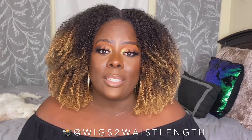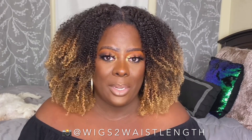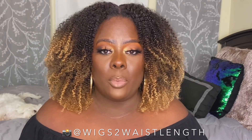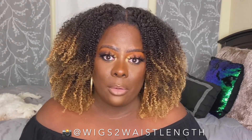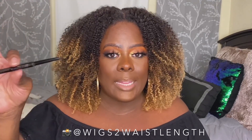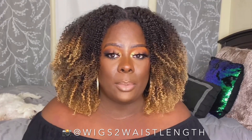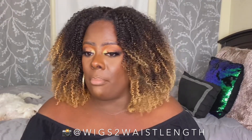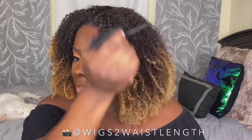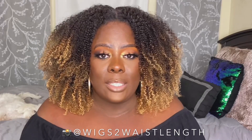Everything on this unit is a plus — the ear tabs pretty much fall right where they should, the parting space looks good. No bleach, no plucking, no customization of the hairline or parting space on this unit. The blend is bananas. If you're doing leave-out and it has a lace part, you can always use a black eyeliner or lip liner and fill in the sides so the lace doesn't show — that is exactly what I did. As far as styling, I took my rat tail comb and went in between the curls, just plucked them out and fluffed it up.